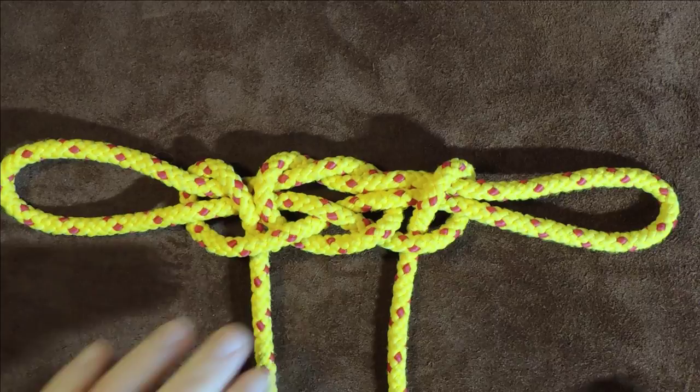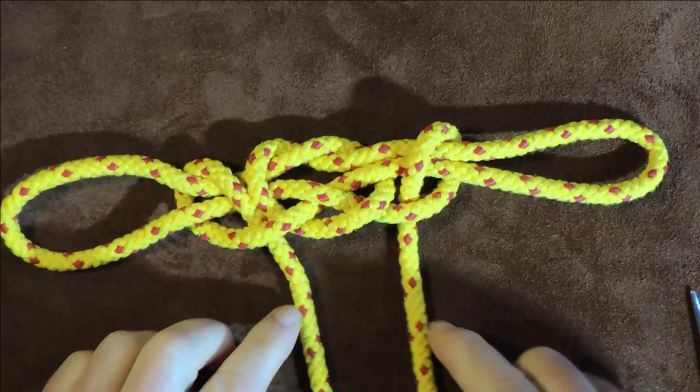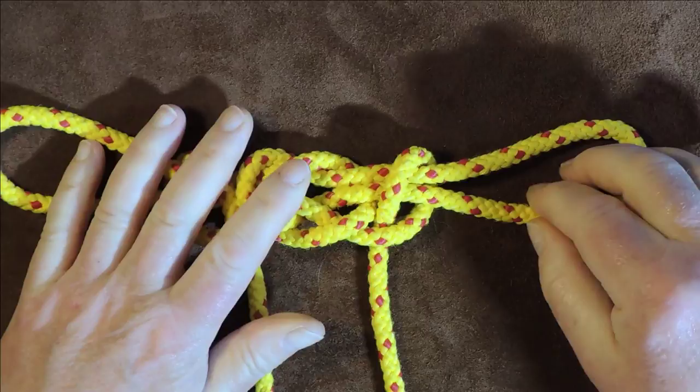And there we go — we now have a second half hitch, and that has made this knot even more secure. So as a hobble knot, tying it with a half hitch around here — and possibly even tying another knot at this point — means that knot will not come undone. And if your horse wants to trot off, he can't; but he can hobble off, and hence the name, the hobble knot.